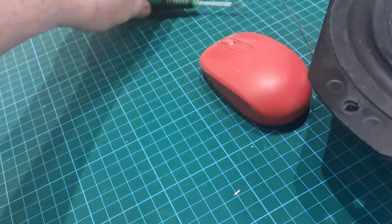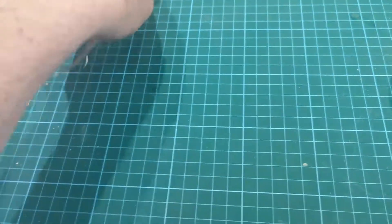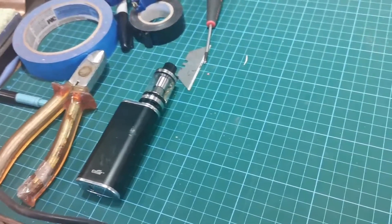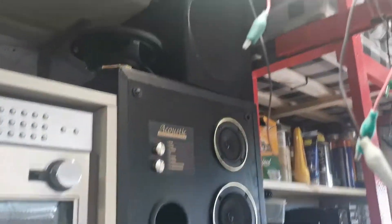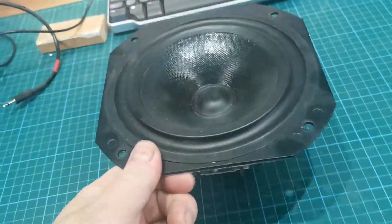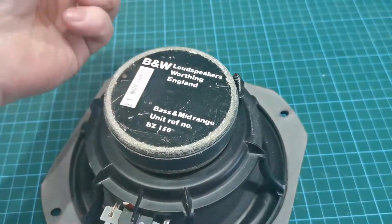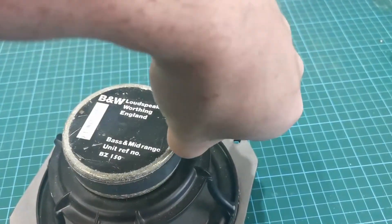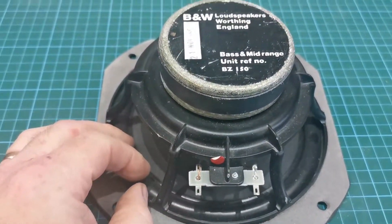Hello everyone, welcome back to another video. Something slightly different this one. You might remember a couple of videos ago when I was working on Rhea's green machine — I had a problem where it blew the speaker in the radio and also blew my monitor speaker. So I needed another monitor speaker, and I'd bought a set of Bowers and Wilkins DM110s at a radio rally. Got them very cheap, paid a tenner or something like that for them.